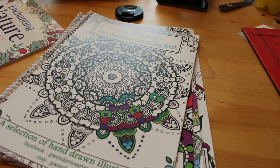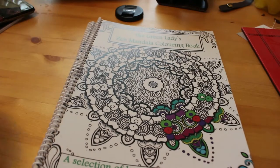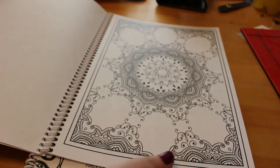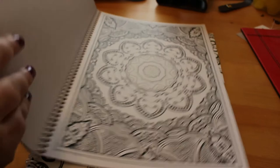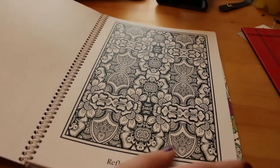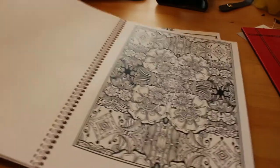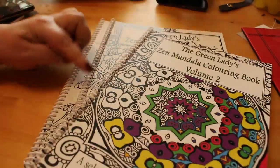I got four books from my partner Paul for Easter. These ones are by a Welsh artist named Gwen Davis, who Paul went to school with. She's got the Green Ladies Zen Mandala colouring book, which is all mandalas, and the Green Ladies Zen Mandala colouring book volume two, with more mandalas. These have names like reflective mandala, expanding mandala, and thinking mandala. There are about ten or fifteen pages in each one and they're about £4 each, spiral bound.